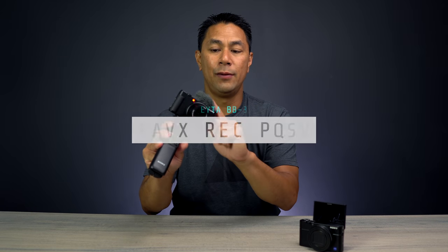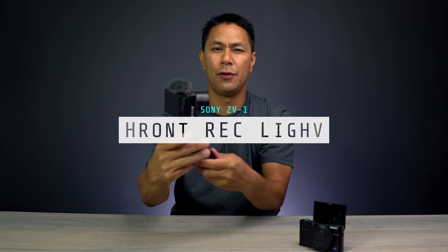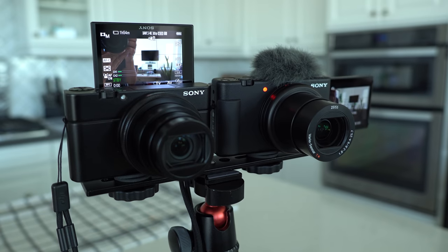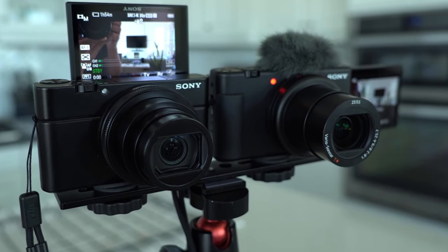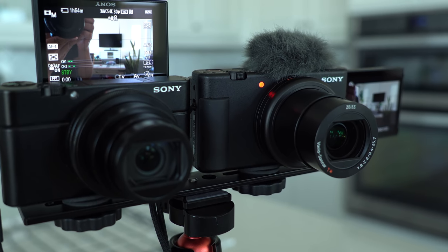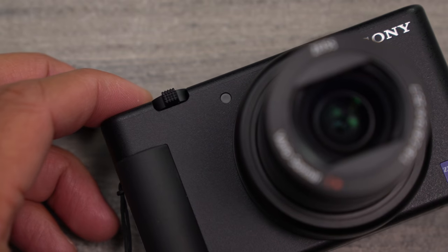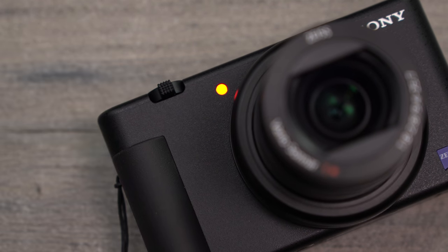Something else I like about the ZV-1 is the bright red recording indicator light on the front. When you're vlogging you can clearly see you're recording. On the RX100 and other Sony cameras you have to look very closely at the screen to find the small record indicator — it's easy to miss. The ZV-1's front light makes it obvious at a glance whether you're rolling.